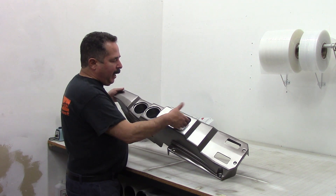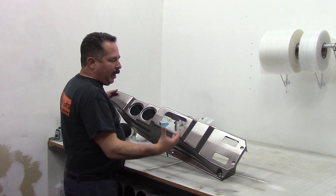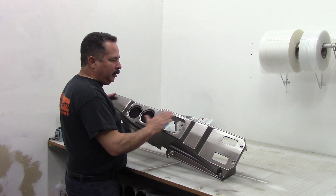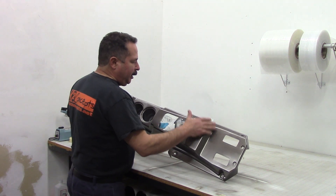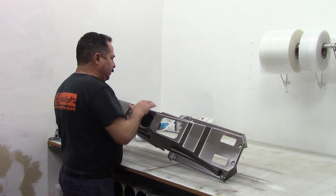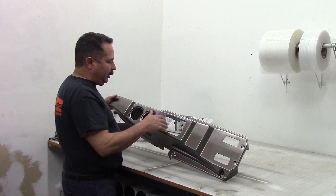You're going to want to back tape these areas because the pattern is going to want to suck in. And as it goes in, it's going to pull pattern and you're going to get some distortion. So you're going to have to back tape these, back tape the sides, back tape the edges so you don't have little voids down there where the pattern tears.